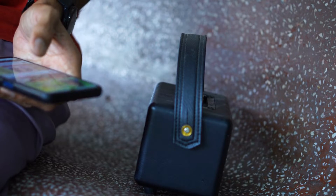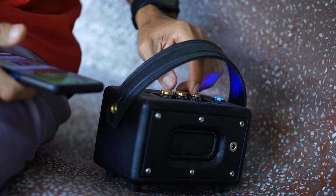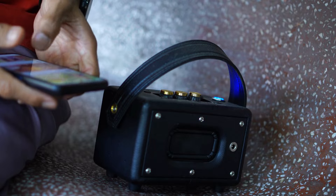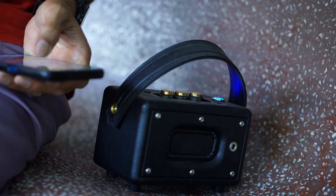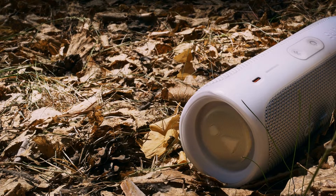Both the JBL Flip 6 and 5 come in a similar cylinder-like shape. They're lightweight with comparable dimensions and are both covered with a similar tight-knit fabric. These designs are perfect for any space. The Flip series is designed to be placed horizontally or vertically, and with their rubber ends, they can easily be adjusted for any orientation and will sound great no matter what position you place them in. The Flip 5 has a sleek and stylish design with a small eye-catching logo visible from every angle.